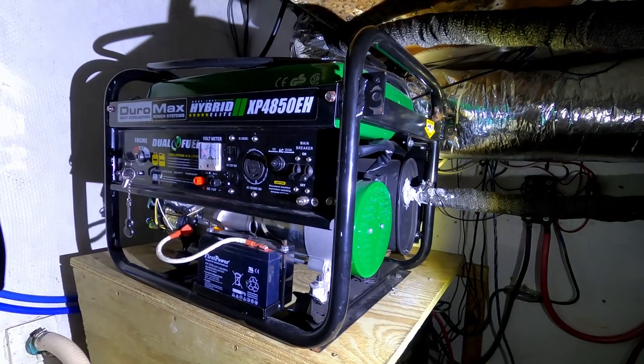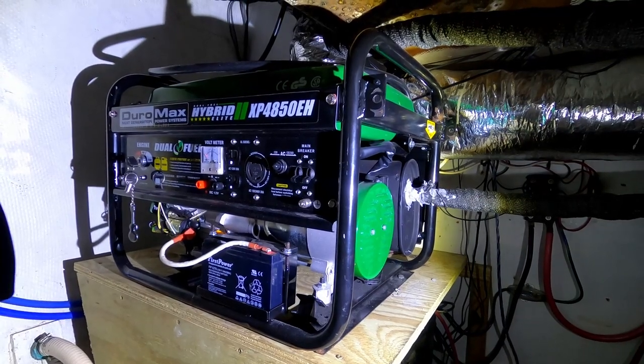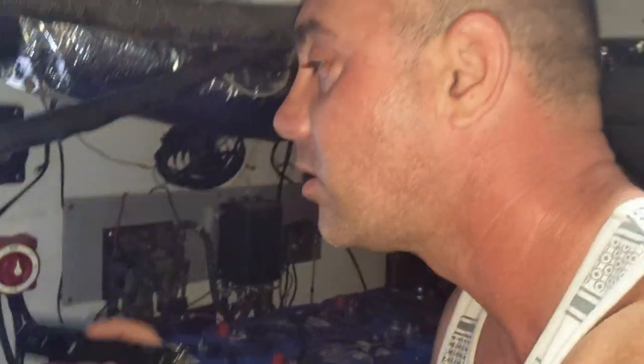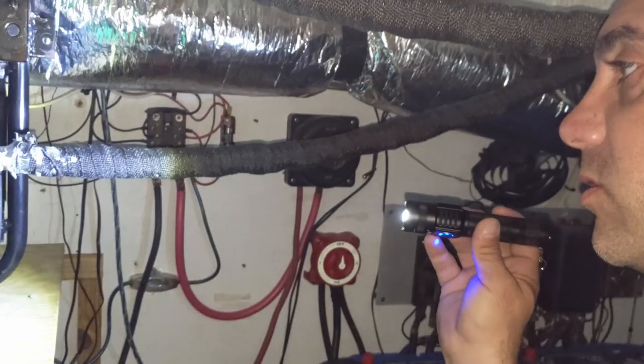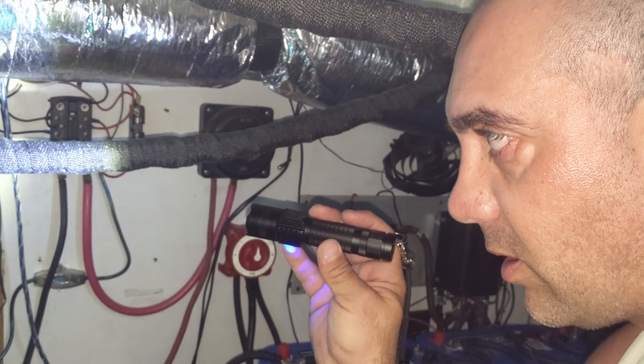Now that we are about to leave the marina and lose our unlimited access to shore power, it's time to ensure the generator is fully operational. My main concern is just monitoring and making sure the exhaust doesn't leak.